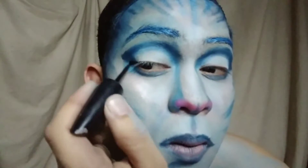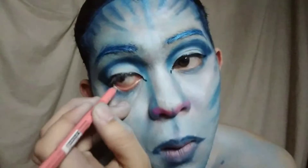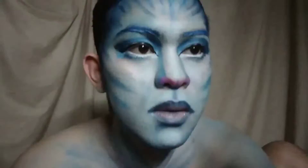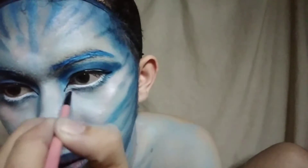Maglalagay din tayo ng black eyeliner para magkabuhay ang ating mata. Next ay white eyeliner sa ating waterline. Using angle brush, mag-add lang tayo ng details sa ating under eye.